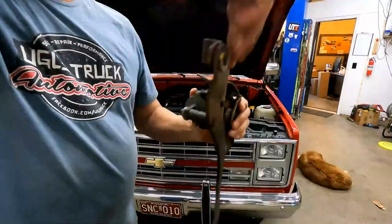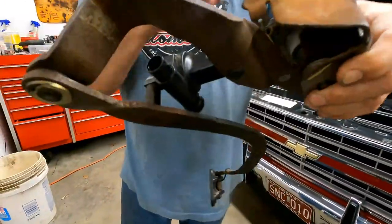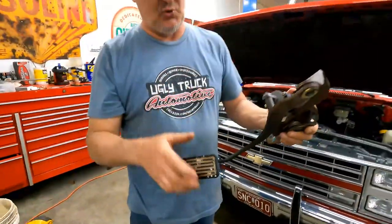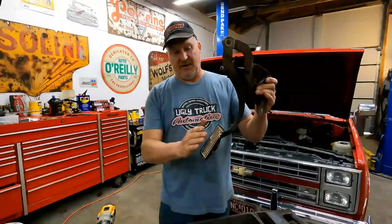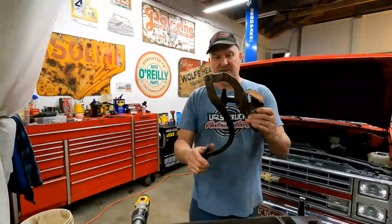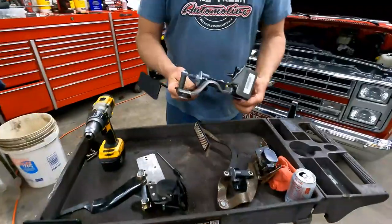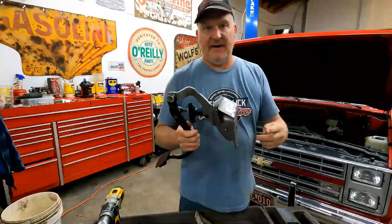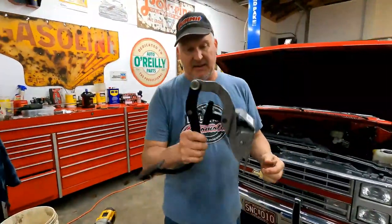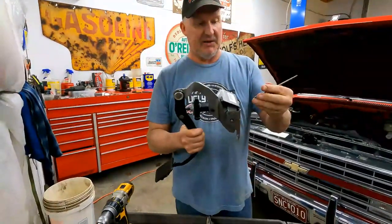If you really want your accelerator pedal to feel nice, you use one of these — it's an adjustable pedal out of a 2005 Suburban. The adjuster is driven by a motor controlled by a switch on your door or dash, and it makes the pedal come either closer to you or further away. This is the actual pedal we're going to put in this 1985 C10. The owner found it, bought it, and brought it to us with the truck.